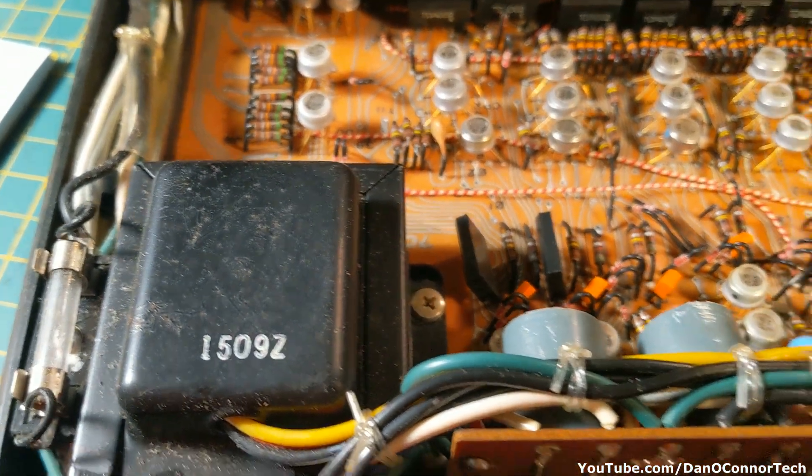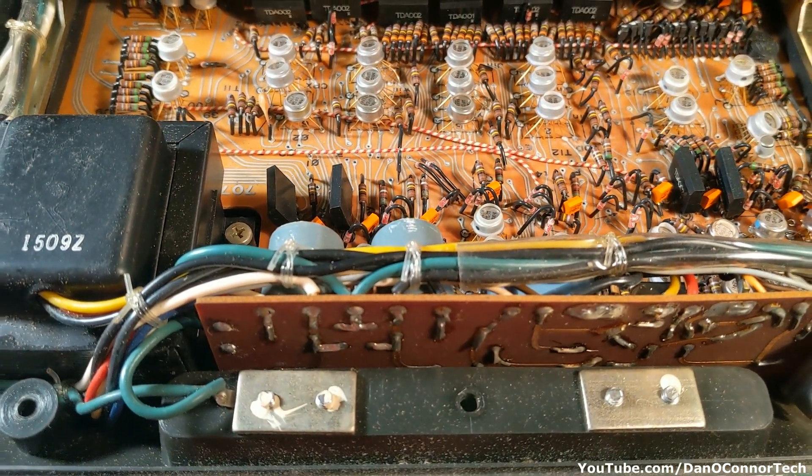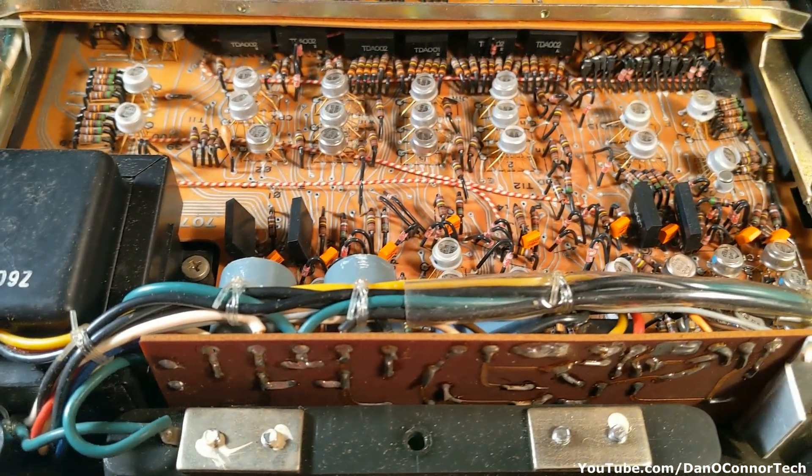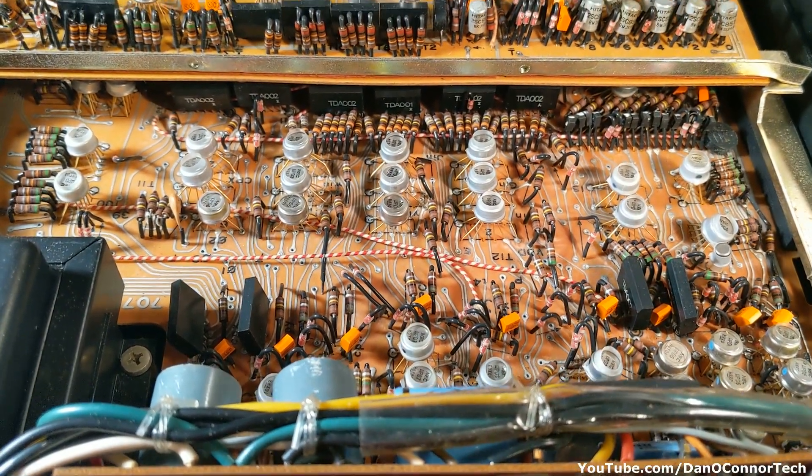Notice the fuse looks okay — I thought maybe that was a power issue. And oddly, although I hear things rattling around when it's closed, when it's open I don't get any rattling.